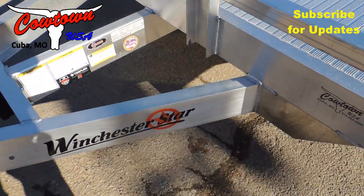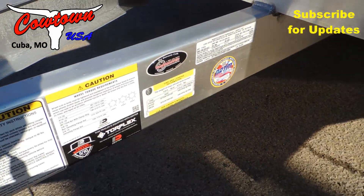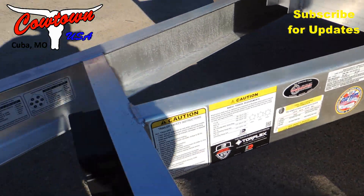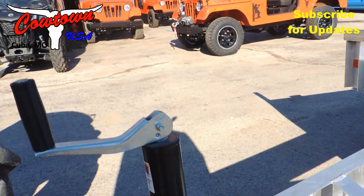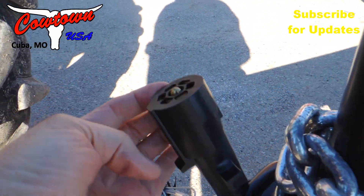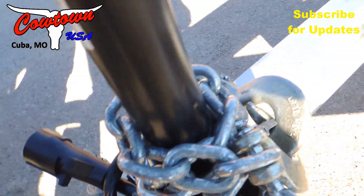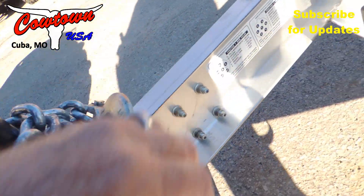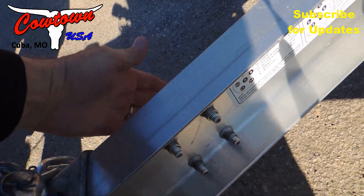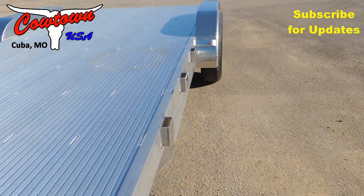Let me show you the tongue and how this is all put together. Massive, massive construction. Top wind jack. Big seven-way plug. Got your breakaway cable on it. Big safety chains. It's just quality stacked on top of quality.